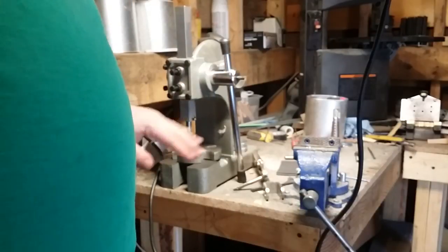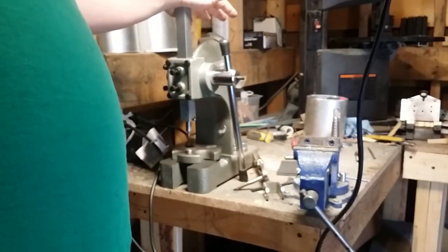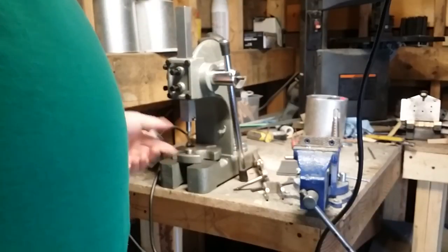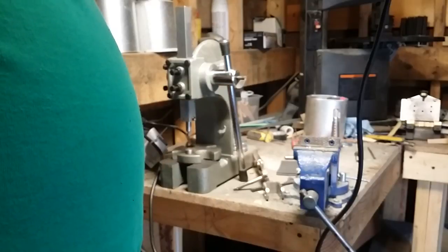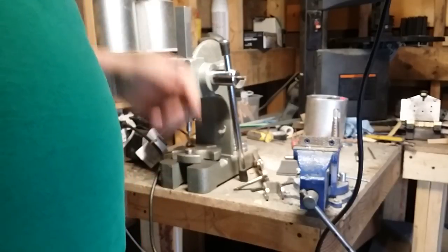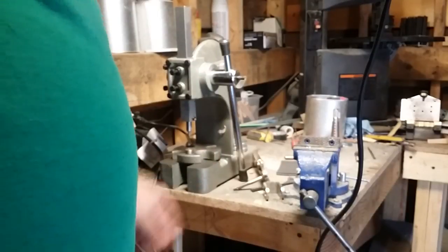Instead of spending $35 on new master series dies and $75 on a dedicated press, I got the Harbor Freight press for just under $40 with the 20% off coupon. It just took a little time to drill two holes in the ram and one in the plate, and now I've saved myself a hundred dollars.